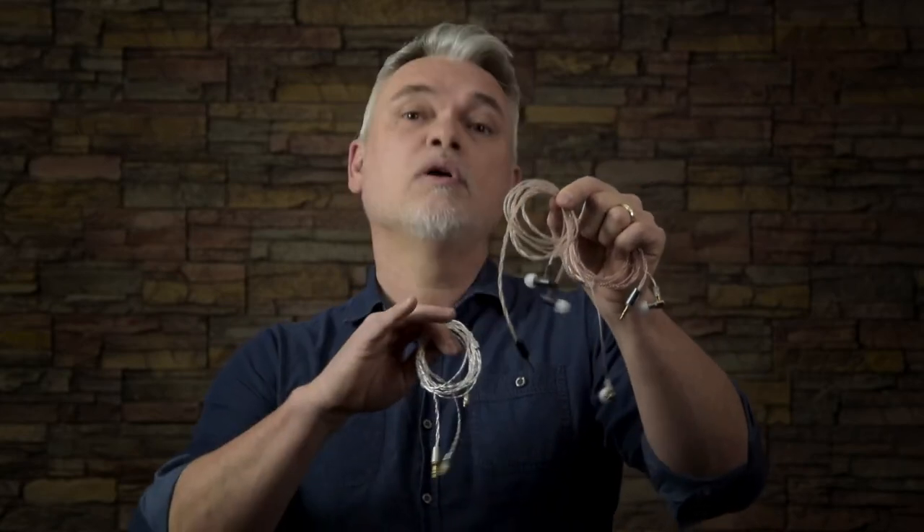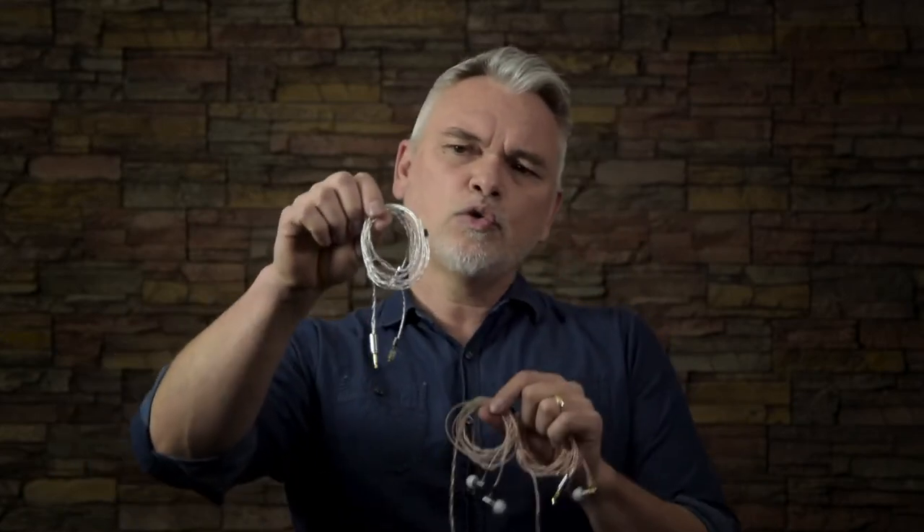Today I'm reviewing four different products by a company called Optimization Elements, or OE Audio. I have their Tita, which is a single BA driver IEM that comes in at $169. I also have their Ala, which is also a single BA driver IEM that comes in at $49. We're also going to take a look at the Two Dual CPS upgrade cable and a two-pin to MMCX adapter. We have a lot to cover today, so let's get started.